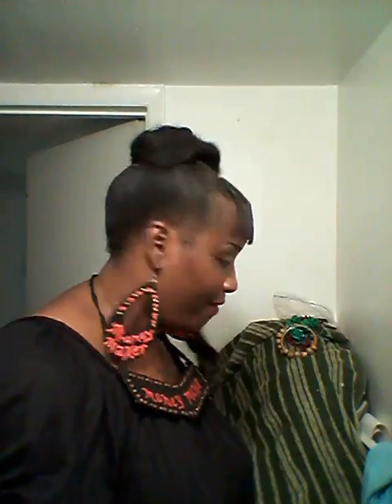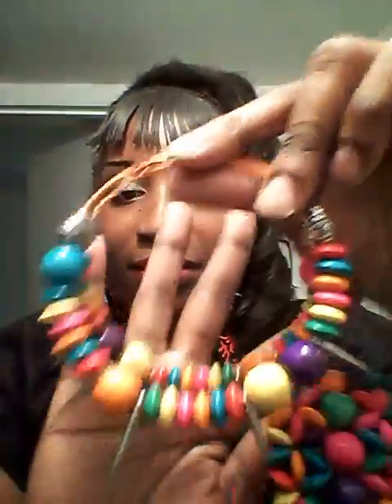So that was it for the bib necklaces. But I do have more earrings I wanted to show you. I have some hoops that I made, with spikes and a matching bracelet. Beautiful hoops with beads and a matching bracelet — do you see that? It looks so gorgeous. Very gorgeous on you.